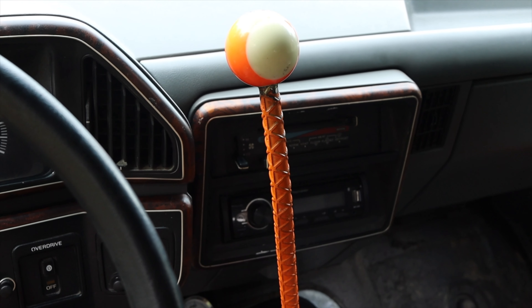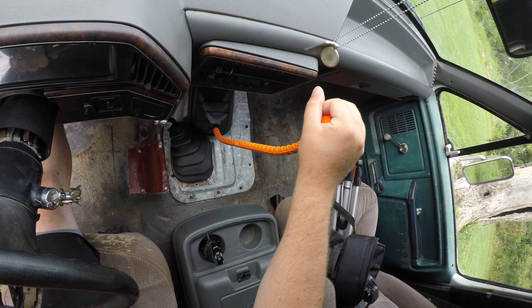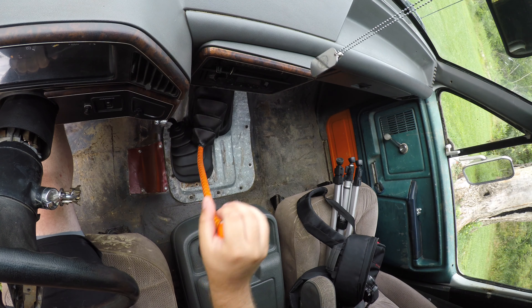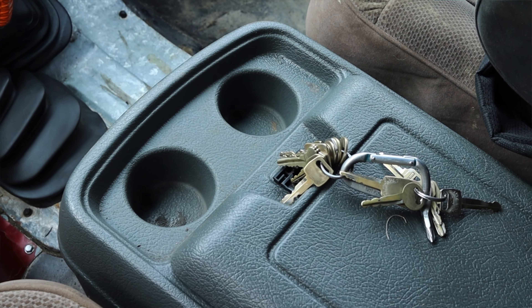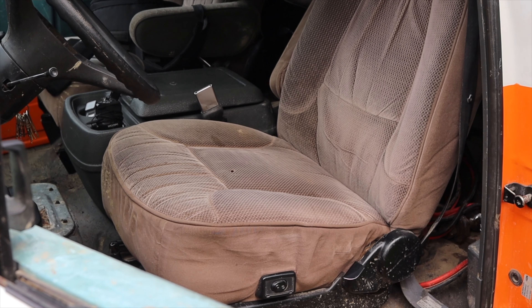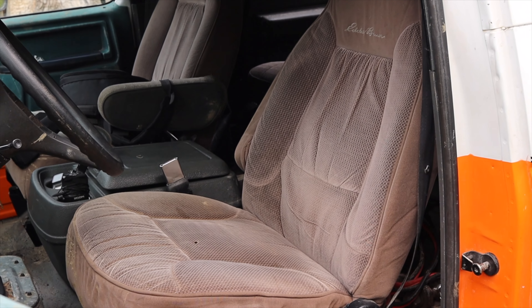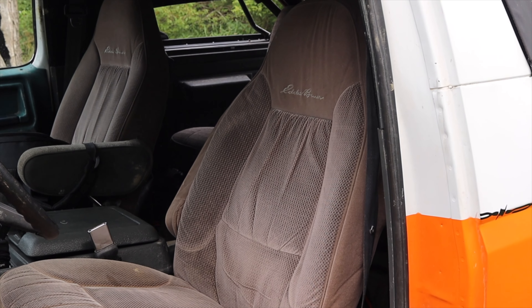Then I have an aftermarket radio because every radio from the 90s was absolute garbage. Then I have the shifter — this is obviously a custom shifter with a pool ball at the top, rebar as the actual bar itself, very long and very tall, not exact at all. The center console has cup holders, which is kind of nice. And the seats — the seats are incredibly comfortable. 90s vehicles know how to do seats. These are not the stock seats; these are out of an Eddie Bauer edition later model Ford, but still 90s.